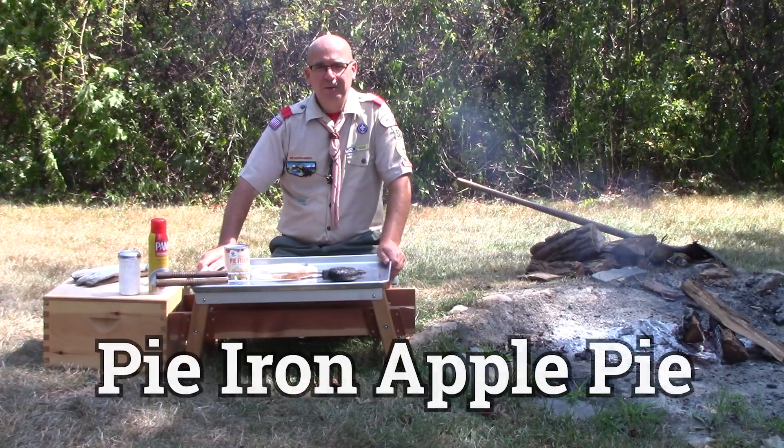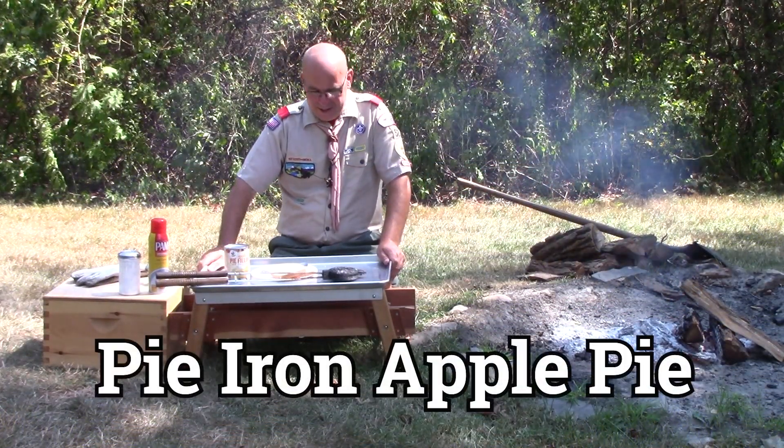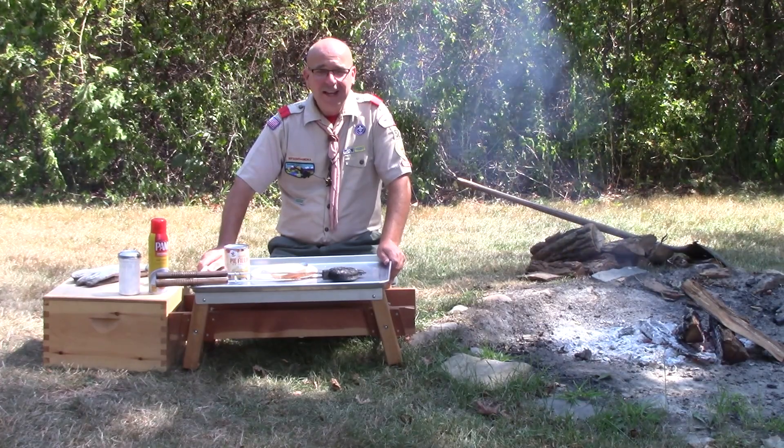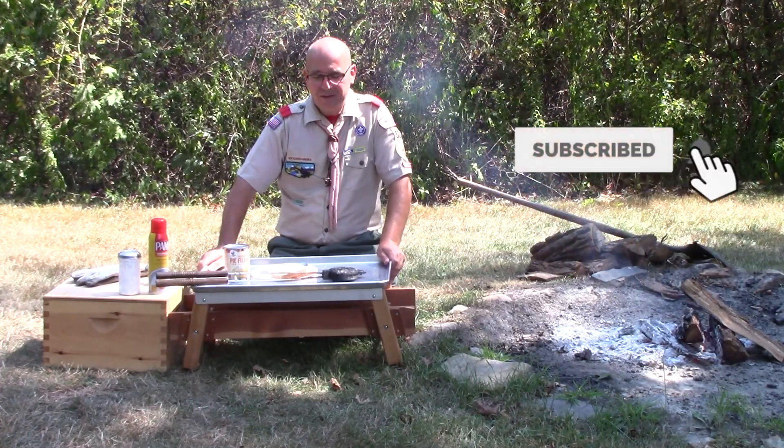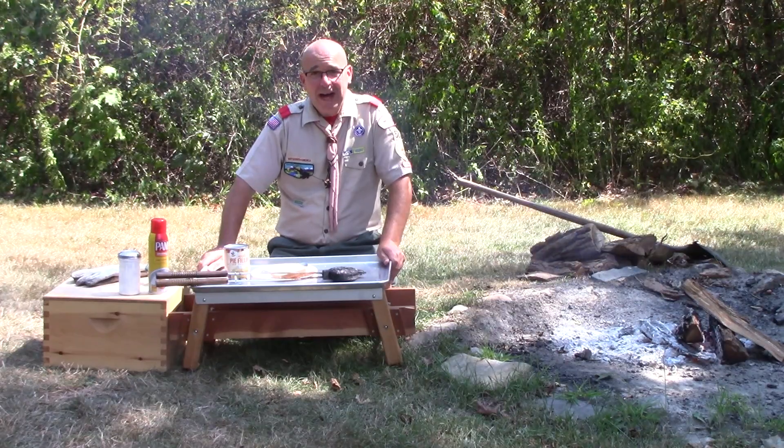Hello, Scouts. It's Mr. Coogler, and we're back around the fire pit. We're going to make a nice tasty dessert that really doesn't get much simpler. It's going to be an apple pie.